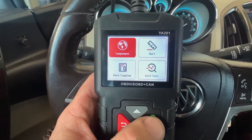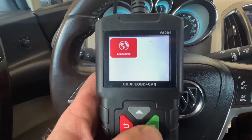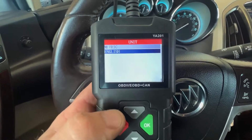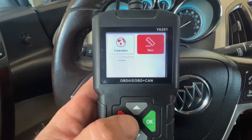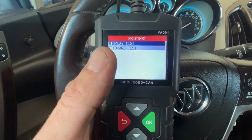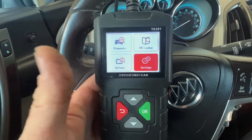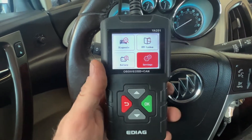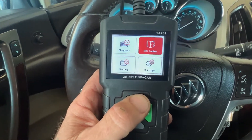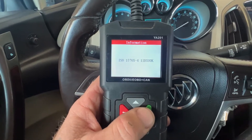In the settings, we can change the language and the units — metric or English, so Celsius or Fahrenheit. There's also data logging and a self-test to check the scanner itself. I've been using it for a few weeks, getting the hang of it so I can show you guys what it does.